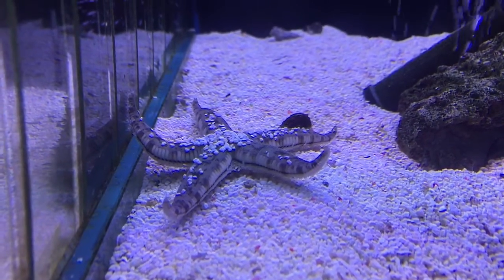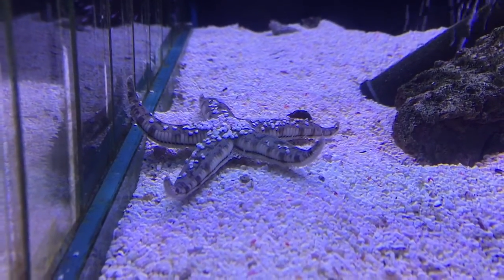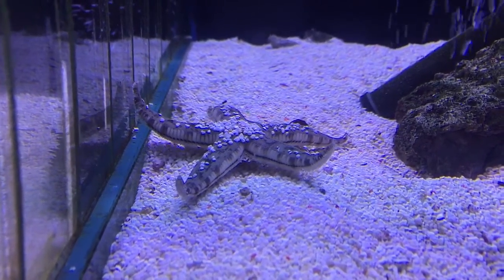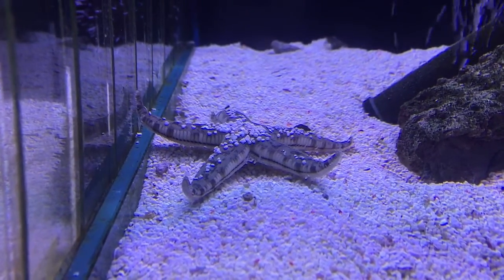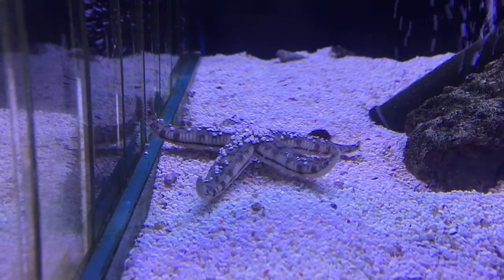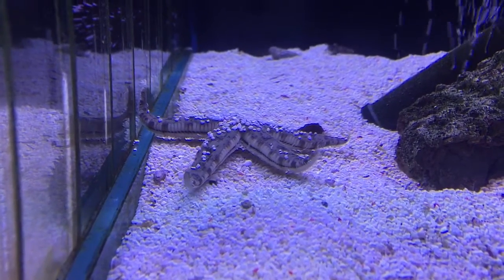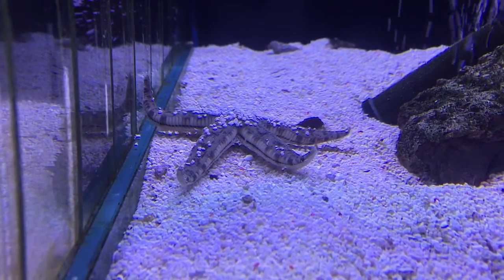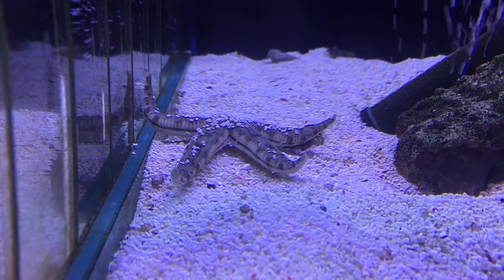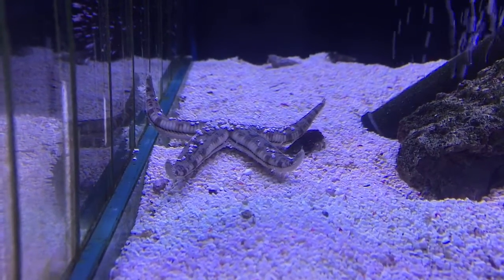The hermit crab is trying to get out of the way — it's about to get steamrolled. He's putting his leg up to go over him. There we go, around the hermit crab.